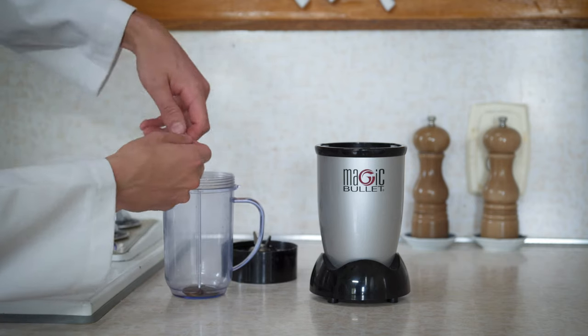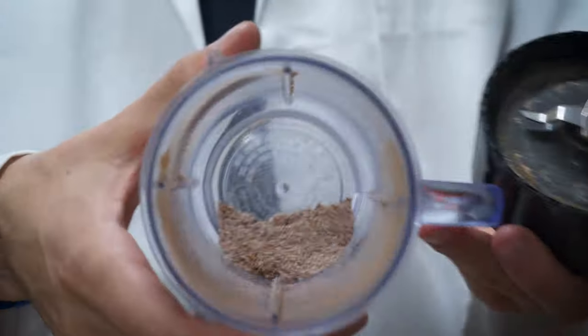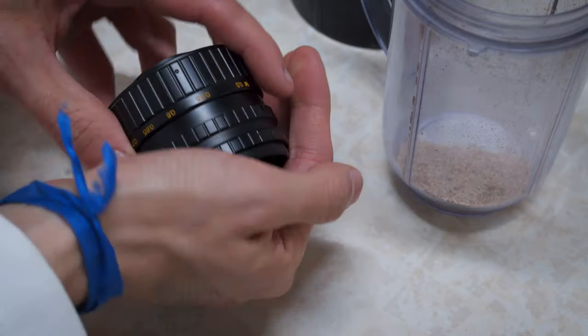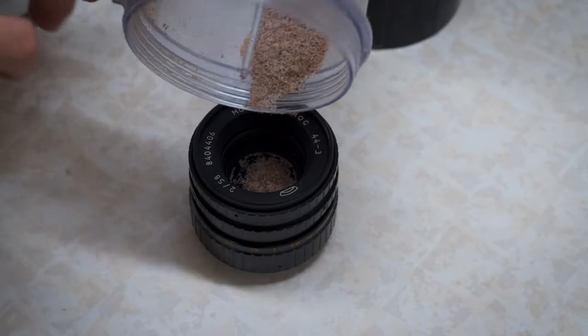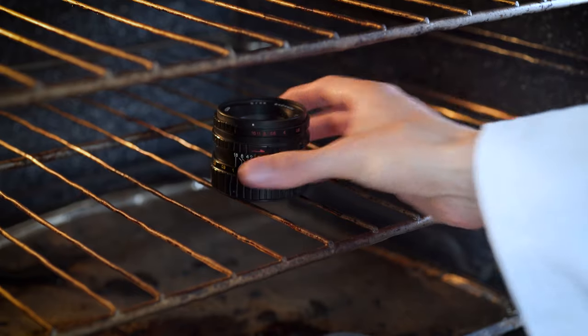I also decided to crank up the effectiveness of the copper by grinding it, adding some silica gel and putting it inside the lens. A mask comes in handy at this point. Now our fungicide compound is right up against the fungus. Let's give it a good shake and bake it in the oven for a few minutes — that should get rid of all the moisture and wipe out these suckers.